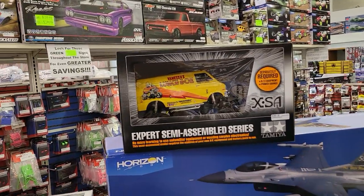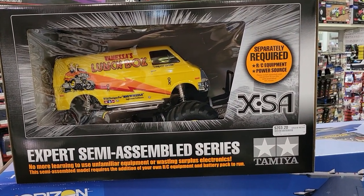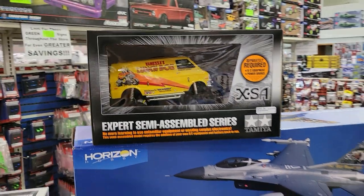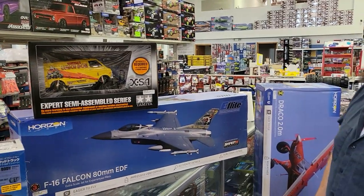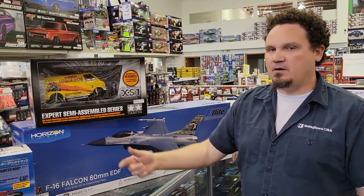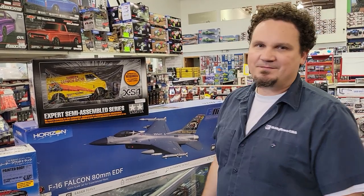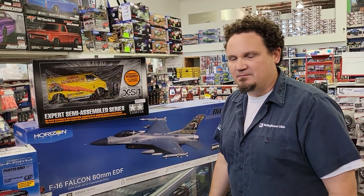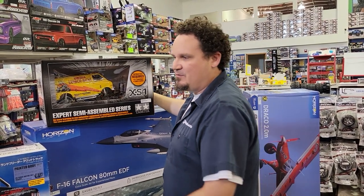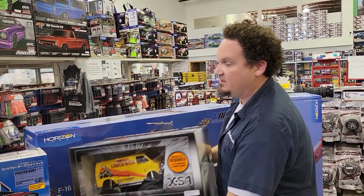We got a semi-assembled Lunchbox — that's pretty awesome. It's not really ready to run; you still need to supply your own electronics. But you don't have to do any of the building, which everybody's got their own opinion on. I kind of would like to build one, but maybe other people wouldn't. I have a lunchbox and it'll never be driven, ever.